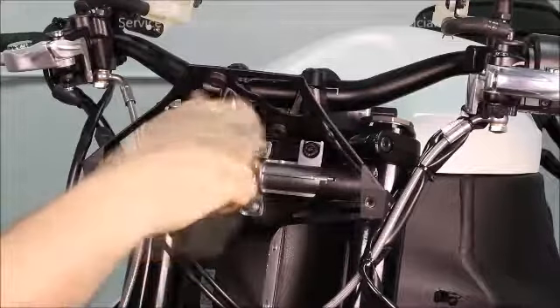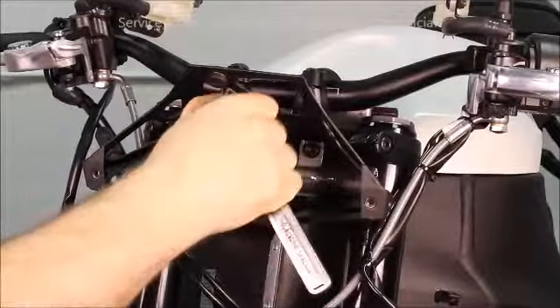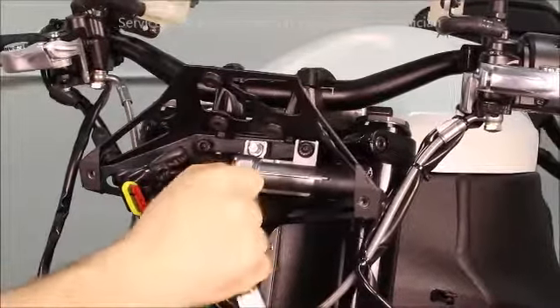Next, install the two breakaway fasteners and hand tighten into place. Continue tightening until the breakaway head snaps off.